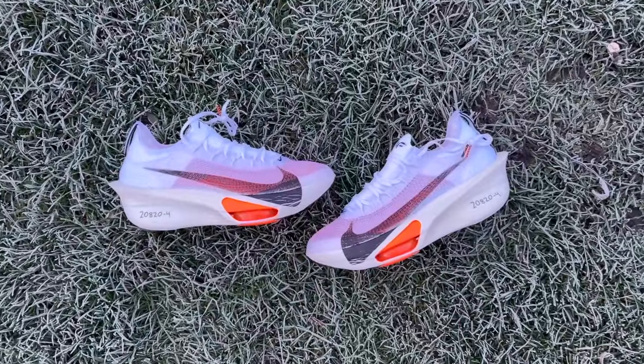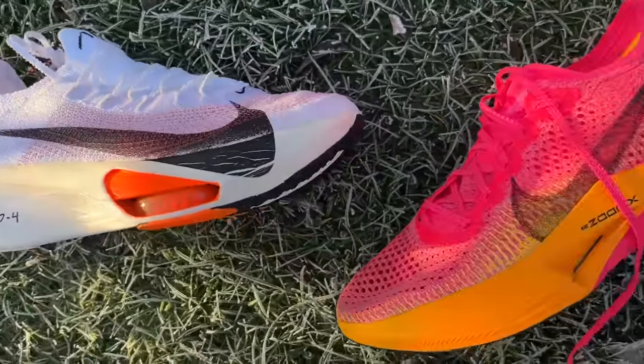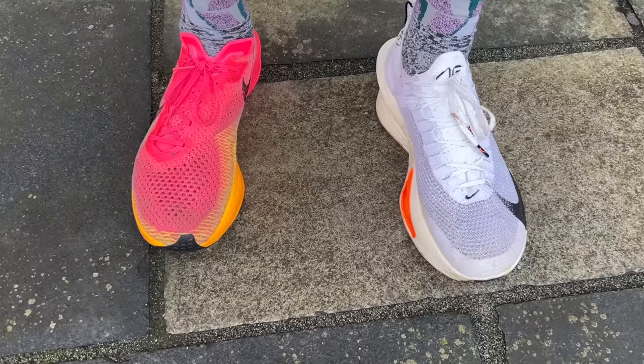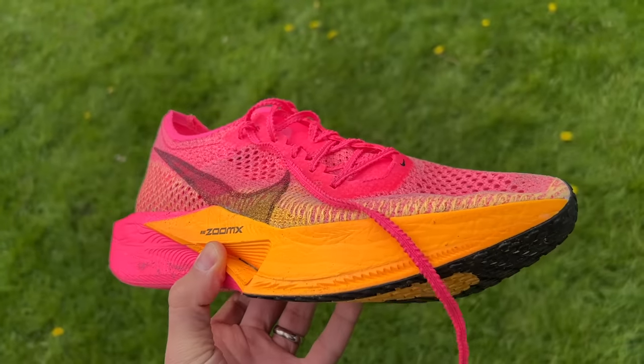I haven't tested the Adidas Adios Pro Evo 1, which is its obvious rival, but for a non-elite runner the AlphaFly 3 is much more available, cheaper, and likely more durable. The AlphaFly 3 and Vaporfly 3 have come closer together in feel. I'd pick the AlphaFly 3 as the better marathon racing shoe; over shorter distances it's more of a toss-up, and a shuffly runner might slightly prefer the Vaporfly 3 for its nimbler design. The AlphaFly 3 should also be more durable — the Vaporfly 3's outsole has had wear issues, and the AlphaFly has better coverage and a harder heel.